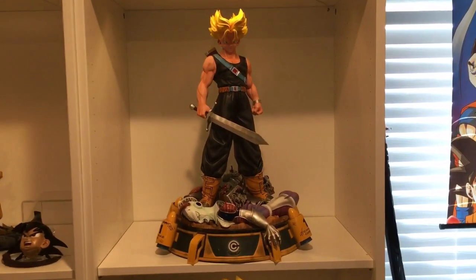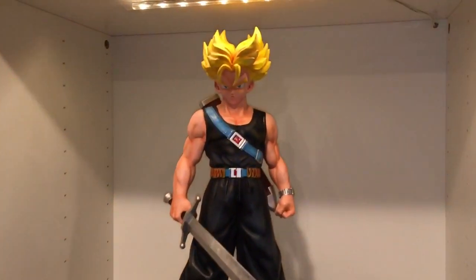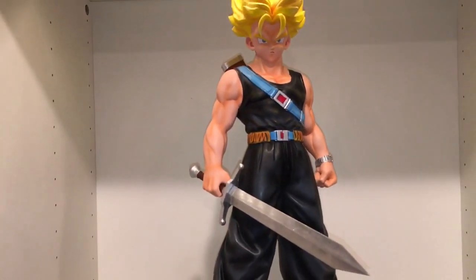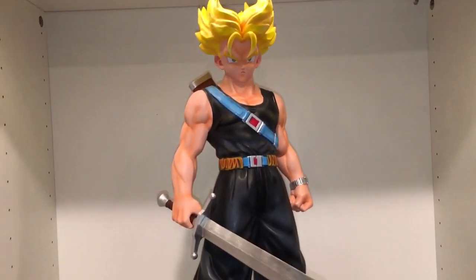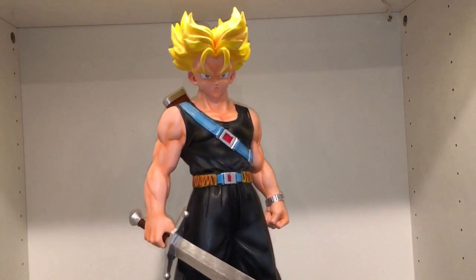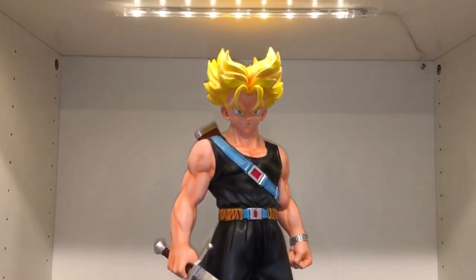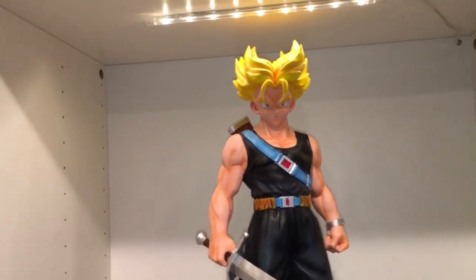Here is the Super Saiyan head holding the sword with the fist hand. I do like this pose as well — it's very cool looking. He just has that fierce look like he's just ready to fight. Once they get the new Super Saiyan head, if they do it with grinning teeth, I think it'll look really, really cool.